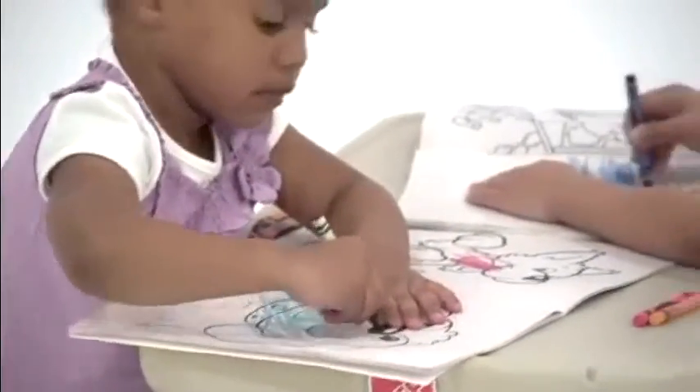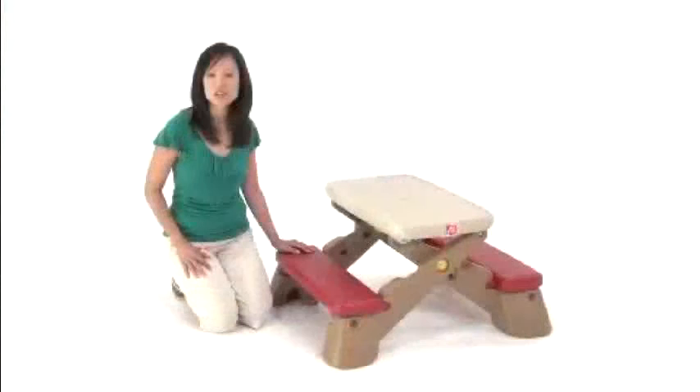Snacks, lunches, crafts, reading, building blocks, board games — you name it. It has become a foundation for our daily fun.